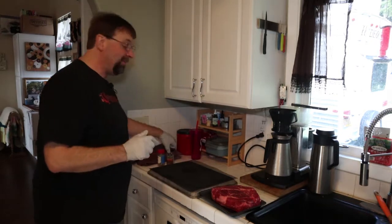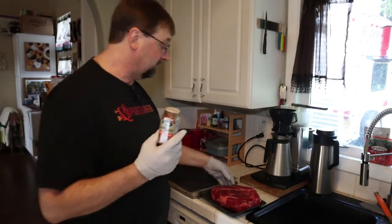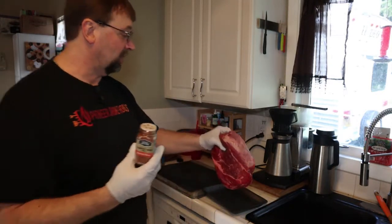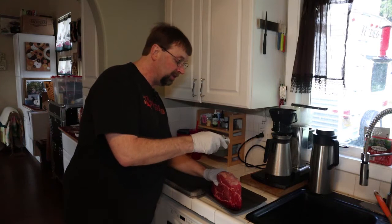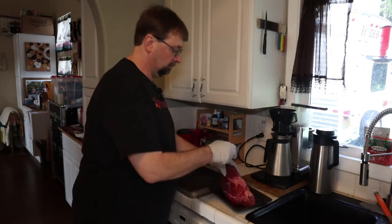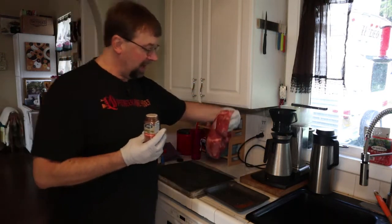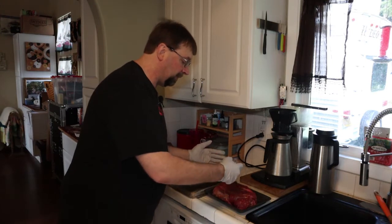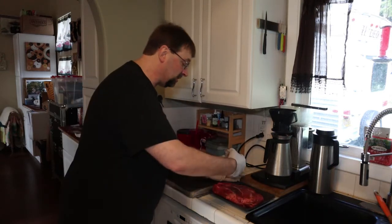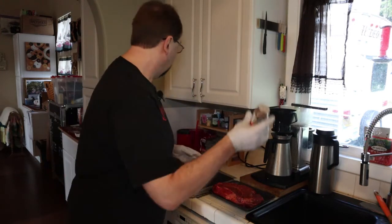I've been using a lot of this Spice Hunter cowboy barbecue rub — I buy all my stuff, nothing's provided. When I take the chuck roast I always do around the edges first. So I'm just going to sprinkle this on and roll it. I've done all the edges and now I'm going to set it down flat back in the container and sprinkle it lightly. Then I'll flip it over — what I'm doing is picking up the spices off the bottom of the tray so I don't waste a lot.